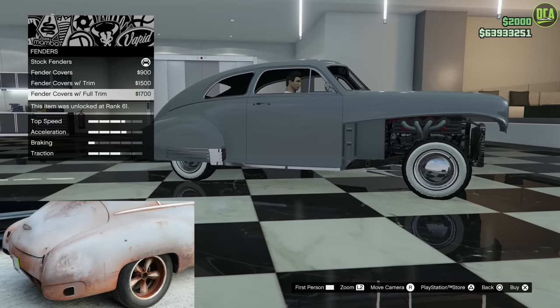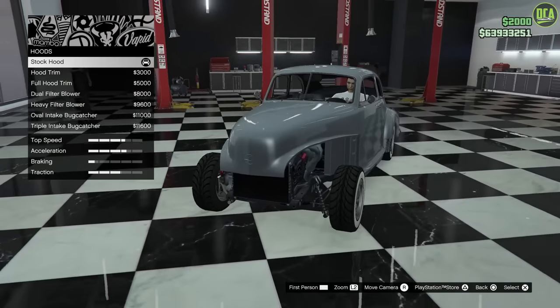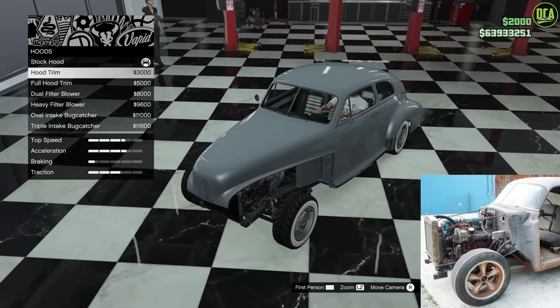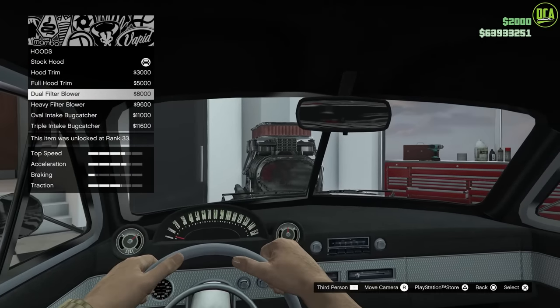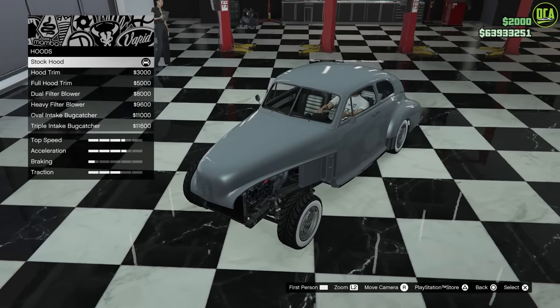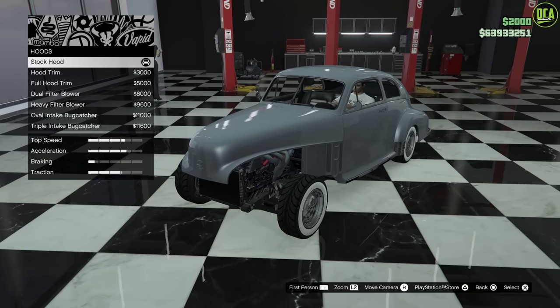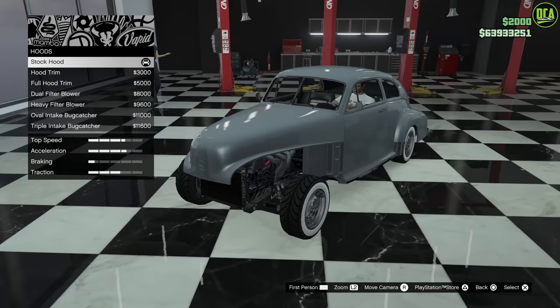For fenders, keep the stock — these are just fender covers and the real car did not have that. For the hood, the real car had the hood removed, but there's no hood remove option except for ones with blowers, which just looks ridiculous. So save your money — I'll do stock hood and then just remove the hood when we go outside. We're going to do that with the doors anyway, so might as well do the same thing with the hood.